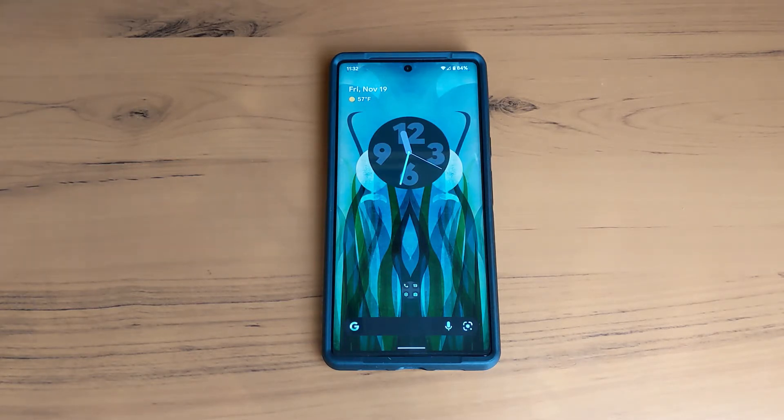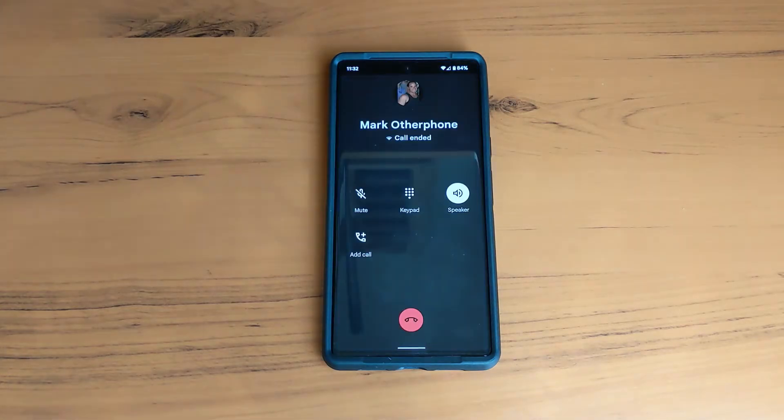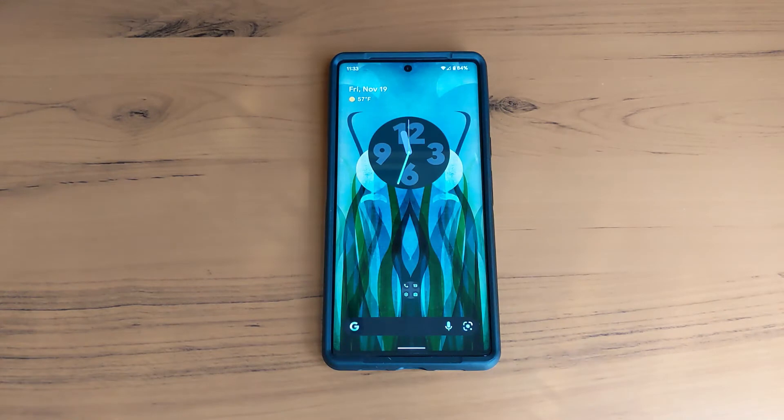I'm going to give you a demonstration here on how it works by calling my phone. All I have to say is 'answer' — and that's how it works.